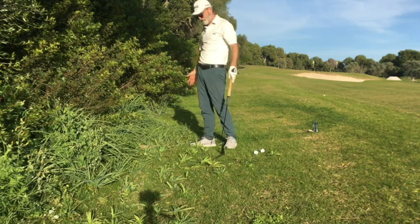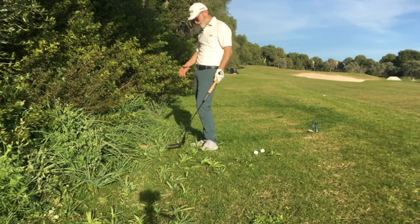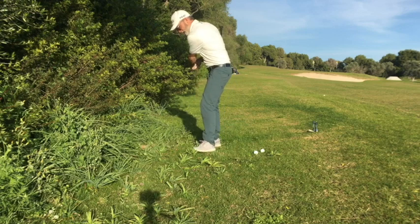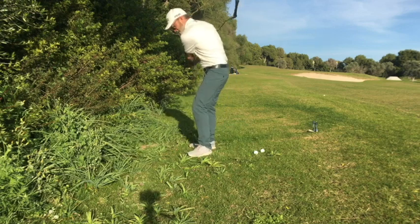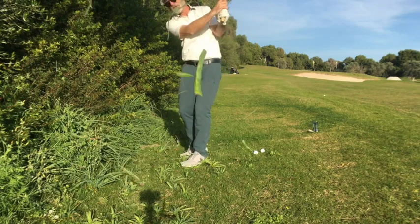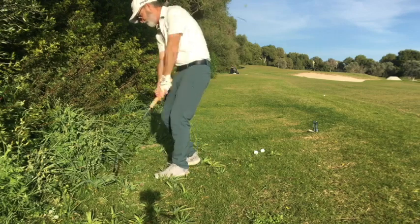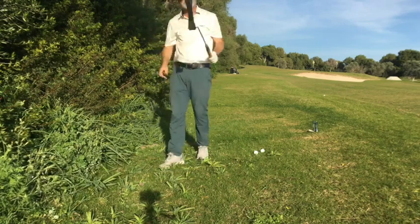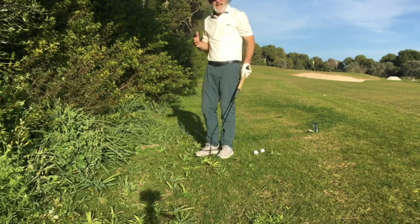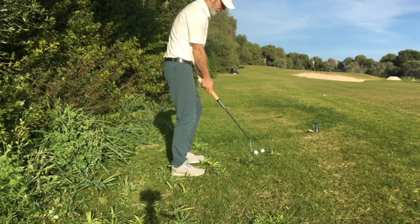Now there's a certain way to use the grass whip. First of all, find some grass. Maybe when you're out walking your dog, take one of these with you, or leave the lawnmower in the garage and just cut grass. The two things to remember: notice how I'm moving forward — so I'm moving forward, and that forward motion is cutting the grass.